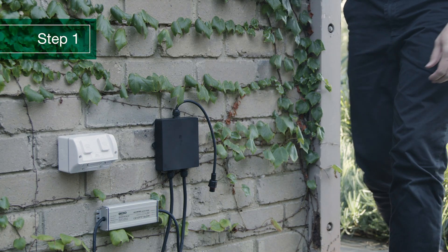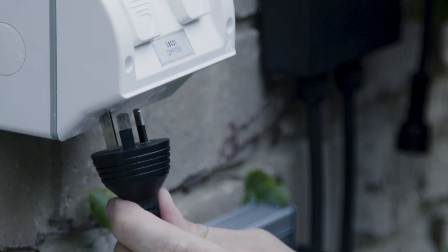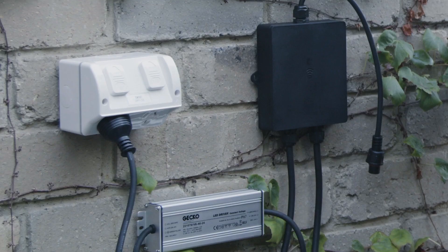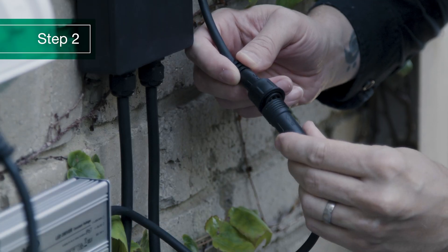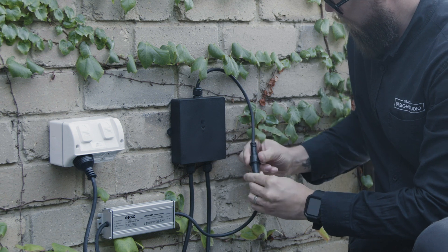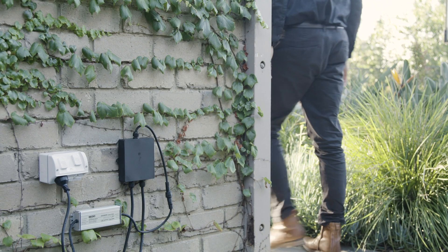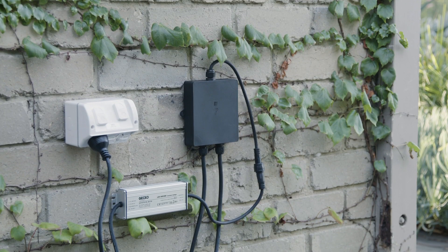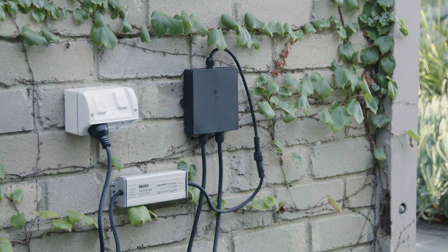Identify your outdoor power outlet and make sure it's switched off till the setup is complete. Plug in your driver and secure it to the wall next to the power outlet. Now connect your Bluetooth control box to the driver like this, and secure the controller to the wall next to the driver at the same height as the power outlet. This is because, though the control box is IP65 rated and can withstand heavy downpour, it shouldn't be submerged in a puddle of water.